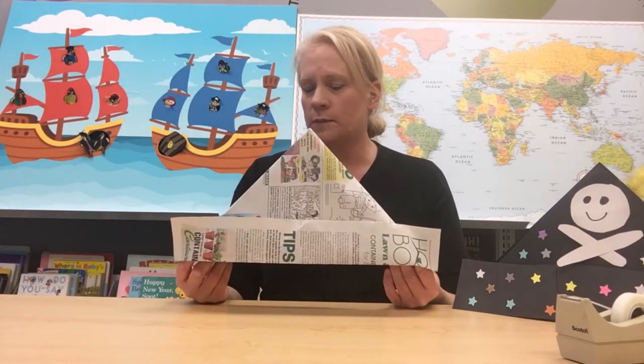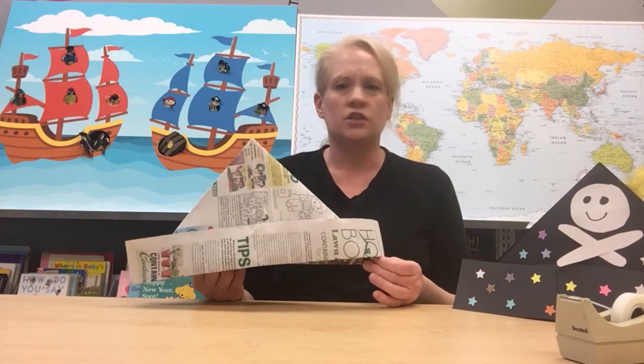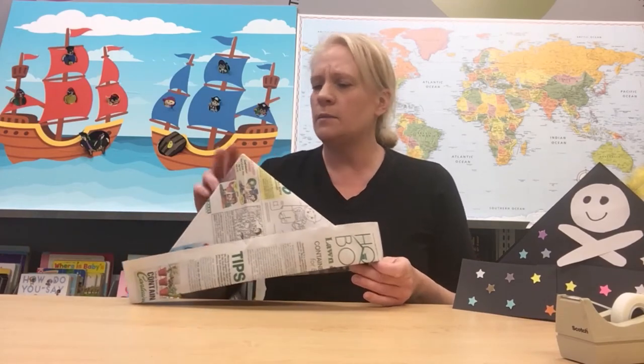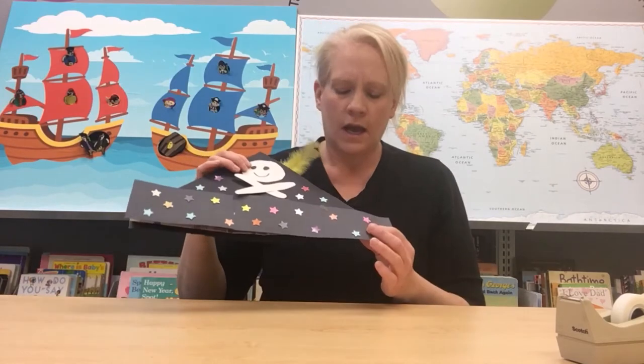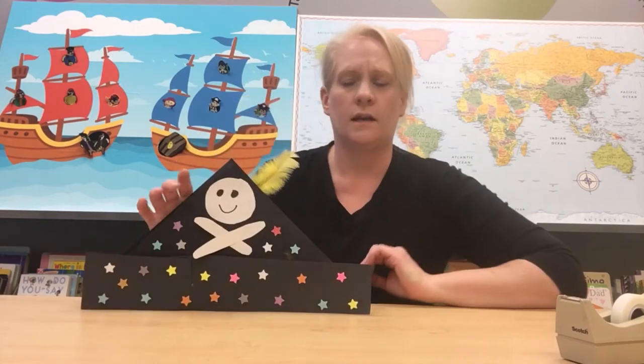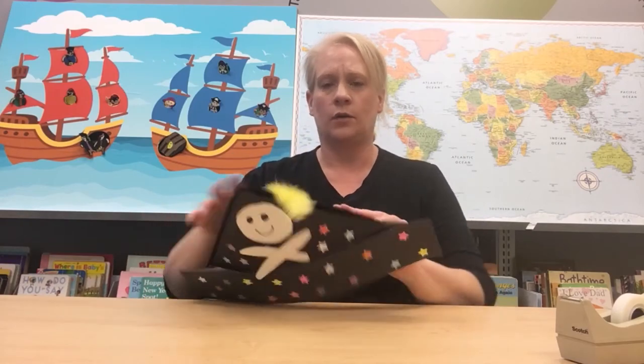Now maybe you don't want to look like a newspaper pirate — that's okay, because now is the fun part. You get to decorate your pirate hat any way that you want. You could use crayons, markers, or paint. Make it any color you want, add sparkles, glitter, or feathers. Let me show you how I made my hat: I put black paper over the top, added a little feather, made a fun little Jolly Roger out of white construction paper, and added some star stickers. It is your pirate hat — design it however you want. When you're ready, put on your pirate hat and you are on your way to being a pirate.